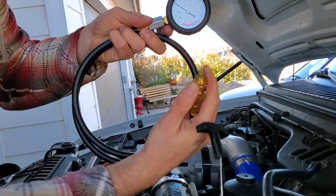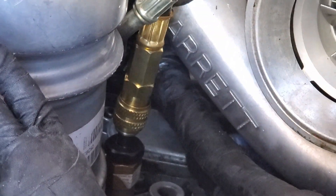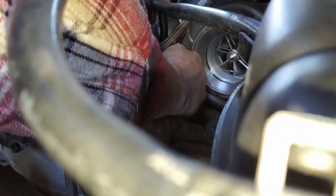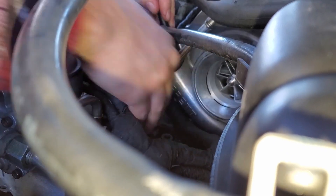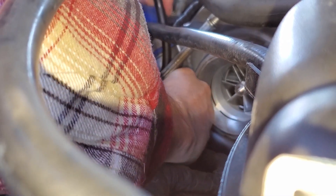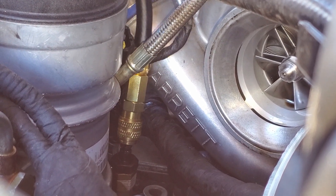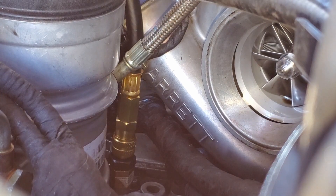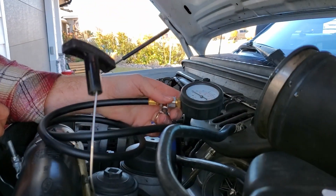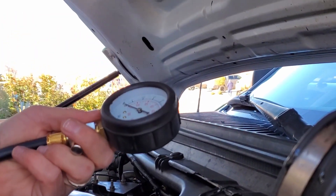This pressure gauge just has a little quick connect on it. Get it on there. You can do a couple things — you could put everything back on, start the engine, and the engine will start with that plugged in. Just make sure it's on there good.